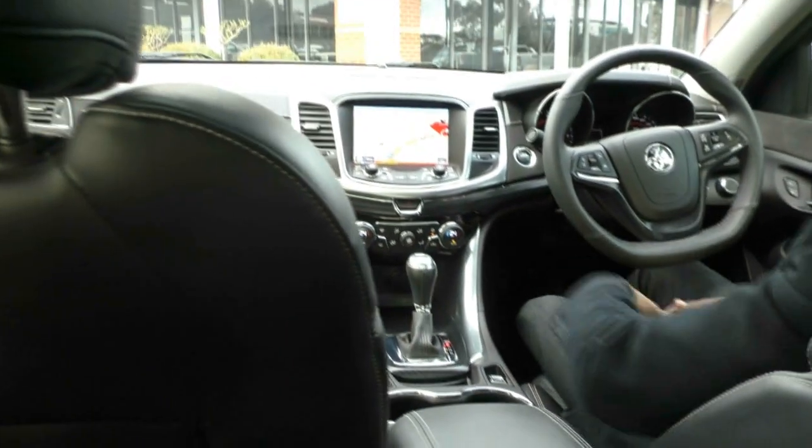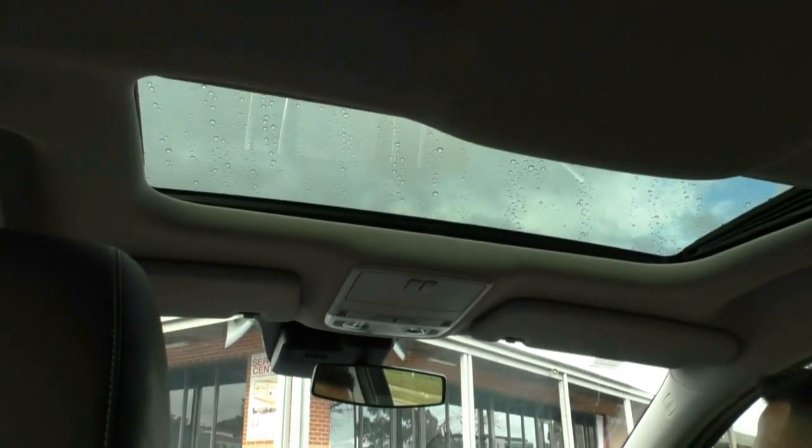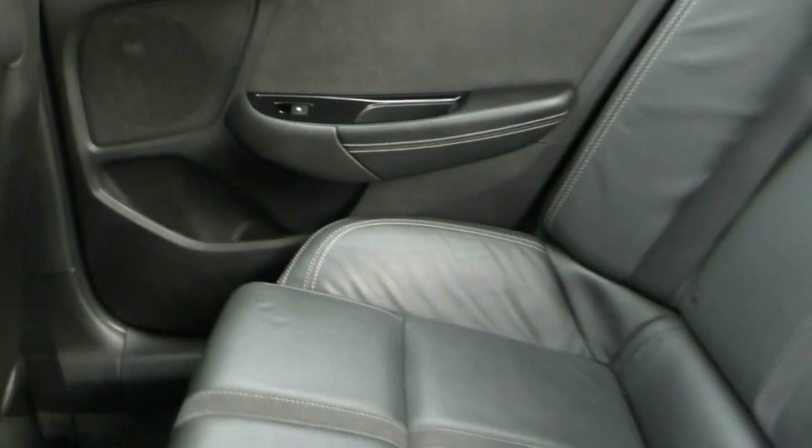Having a look around the interior of the vehicle, it has been very well looked after. All the leather is in good nick, the dash, all the plastic, and even the roof is in really good nick as well. You do get a fully automatic sunroof in this vehicle.